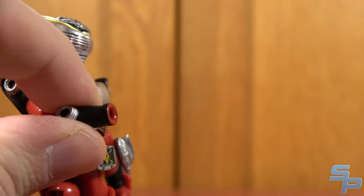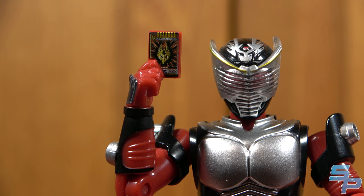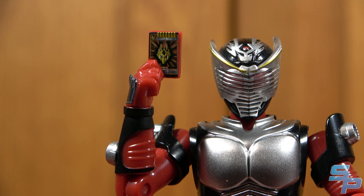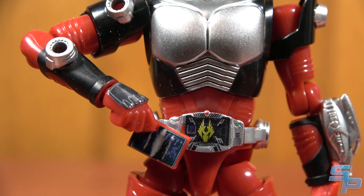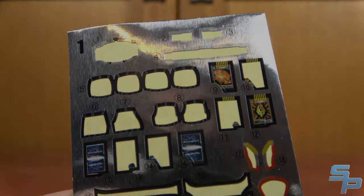All the Riders roughly have the same hands, which swap out on a ball joint. You get fists, open hands, holding hands, and hands with cards. The hands with cards have fronts and backs, necessitated by stickers, and they usually include more cards than they can fit. Each of the contract monsters comes with additional card hands, so you can have all the cards as an option.